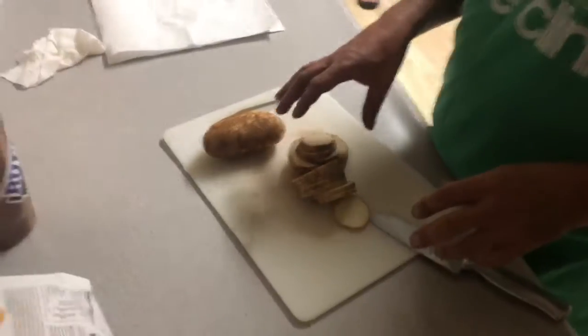Hi, friends. Hi, Tiger. These are my mom's homemade potato chips.